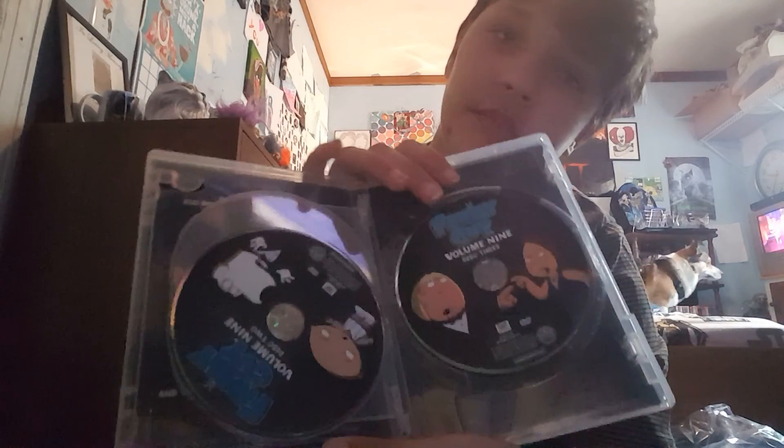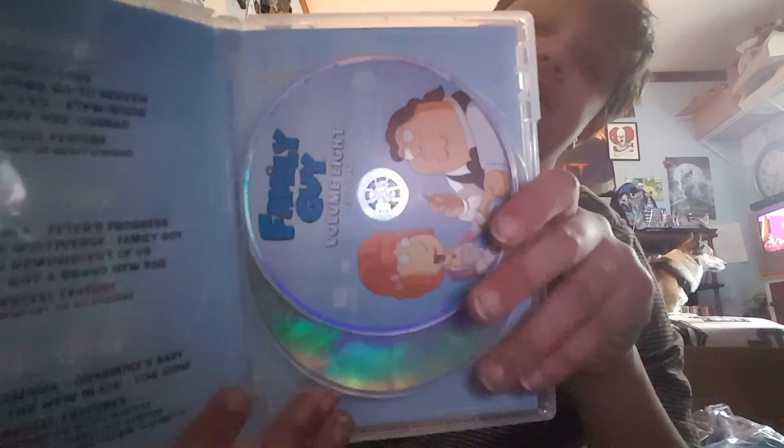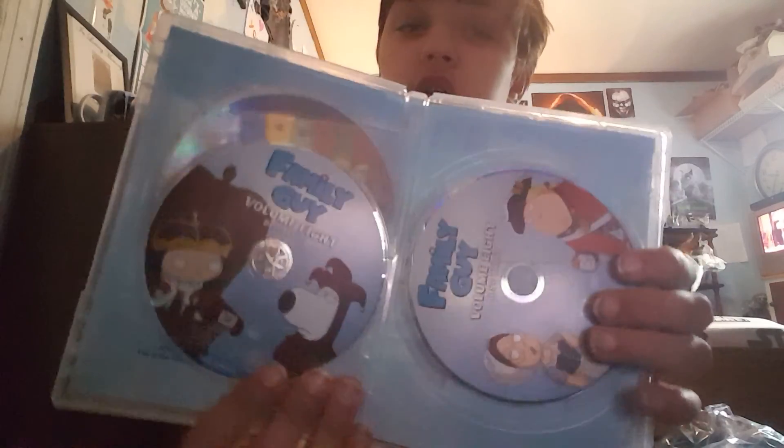These next four — I'm about to show you, I got them for Christmas. This one — this is the first one. We have this one, two and three. And then we have volume eight — I'll show you guys this, but we got it for Christmas. And this does have the nice little thing. So we have this one, there's two, there's three.